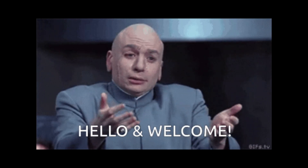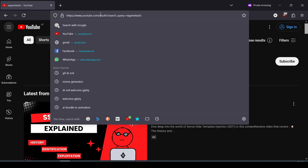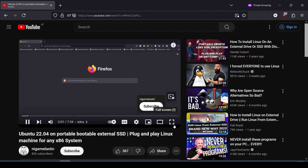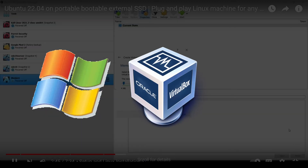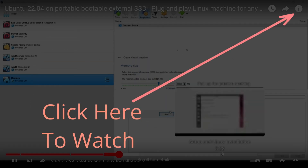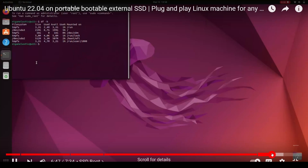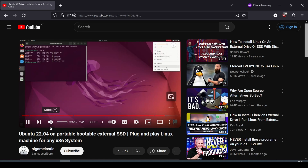Hey everyone, welcome back to the channel. Around 2 years ago, I created a video showcasing how you can create a portable bootable external Linux SSD that you can plug and play into any system. I used my original Windows machine with VirtualBox installed on it and an external SSD to create that video. Since then, a lot of you have asked how to do it without using VirtualBox directly on the SSD. So in this video, we will learn how to do it without VirtualBox.